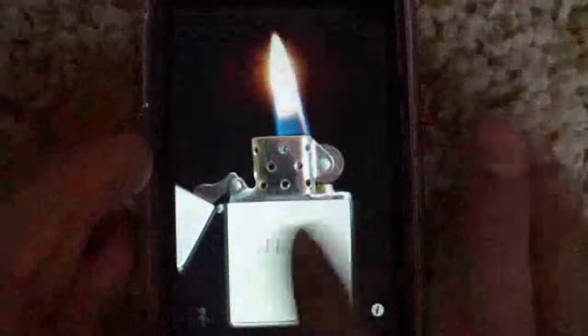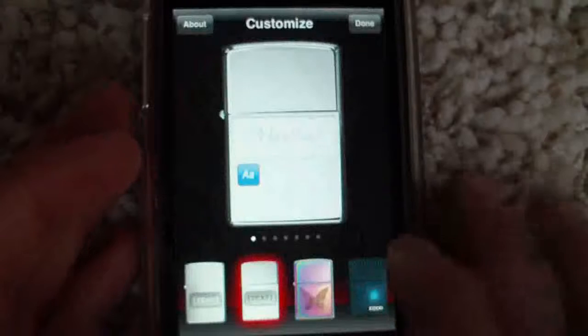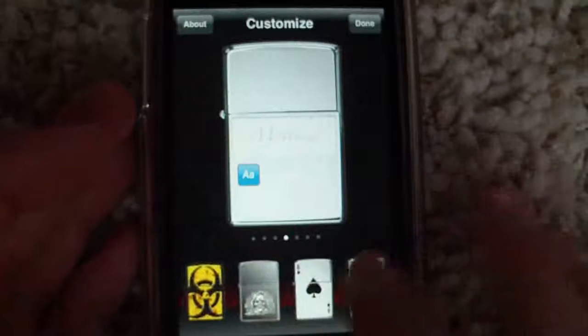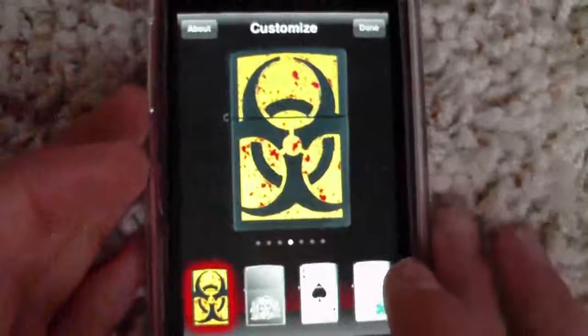That's basically all it does. And then on top of that, you can customize your Zippo lighter. So if I want this radioactive sign, you can put it on there like that.